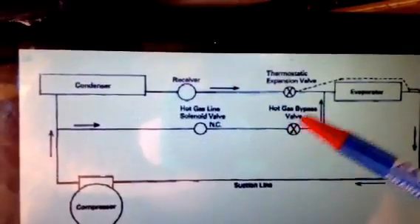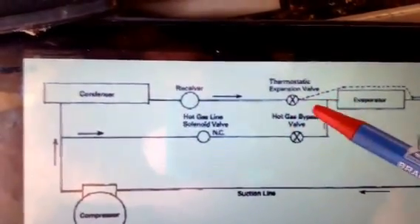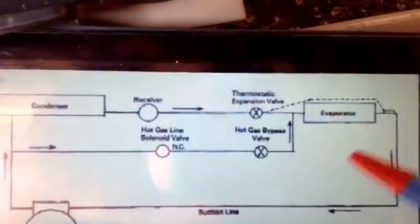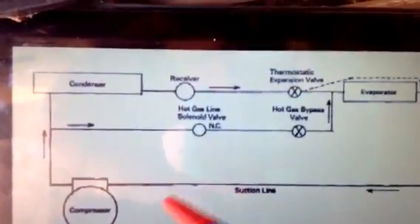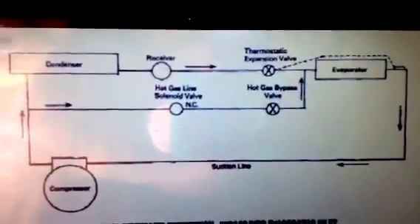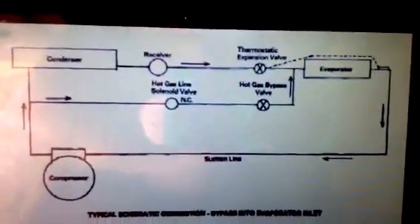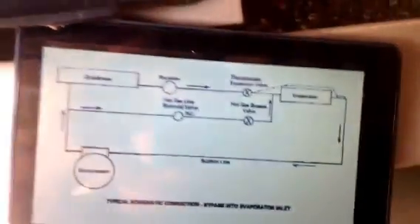There's your solenoid valve. When it opens, it mixes with the gas coming through the thermal expansion valve and through the evaporator. It keeps the compressor from cycling off on low pressure. This is for when you have a lot of outdoor air and still want some comfort cooling, with outdoor temperatures below 72-73 degrees.